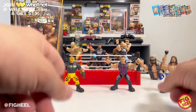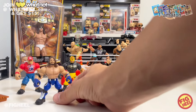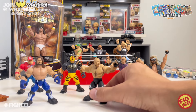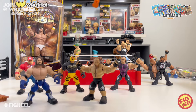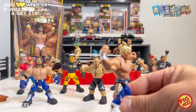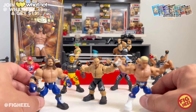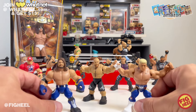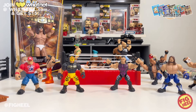Of the four figures in this set, only one has tattoos and that's AJ Styles — he's accurate. Brock Lesnar has a tattoo but no shoulder or back tattoos. Roman Reigns does not have any tattoos on his figure. Seth does not have his tattoos either. The only other one with tattoos is Cody Rhodes — he has his Dream tattoo and neck tat. Stone Cold gets a pass. Sheamus, Bobby Lashley, and John Cena don't have them either. I'm hoping over time we get a little more ink on these figures.